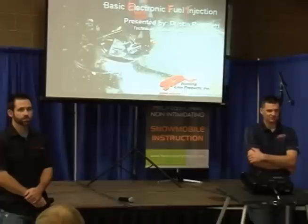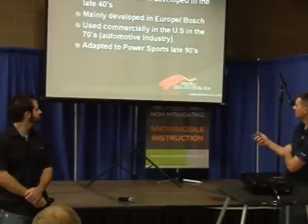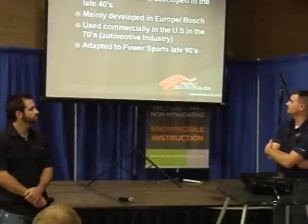So those of you that are advanced, bear with us a little bit while we cover the basic stuff, and then we'll try to get into some advanced stuff in the end. We'll start off with the basic history of fuel injection.